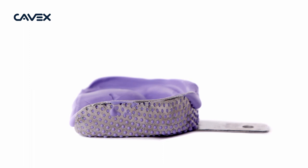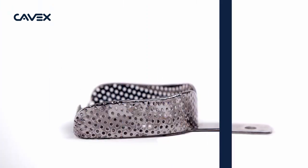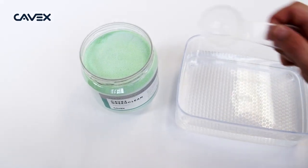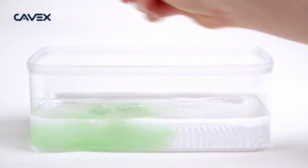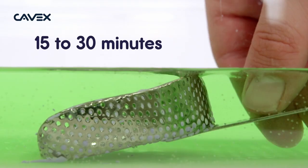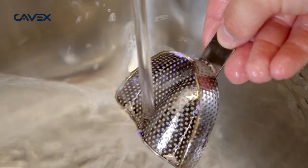GreenClean is part of our premium alginate system. It is the easiest way to clean alginate and gypsum residue from your trays and instruments. Just add two scoops of GreenClean to half a liter of lukewarm water. Remove the bulk of alginate from the trays or instruments manually, as you would normally. After 15 to 30 minutes, any remaining alginate can easily be removed under running water.